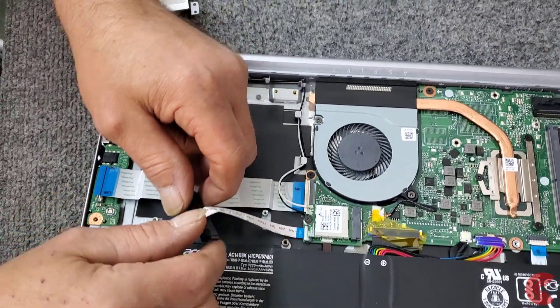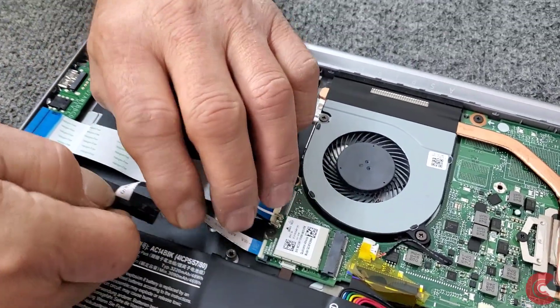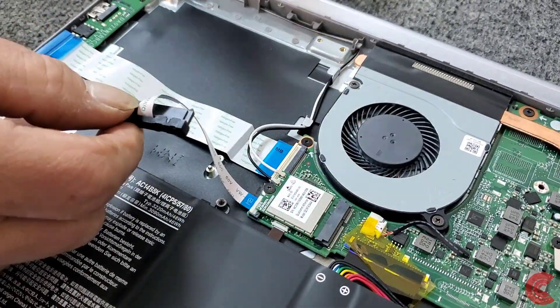This cable has a kind of a semi-bend in it from the factory because we have to twist it a little bit, which is okay — just got to be careful.